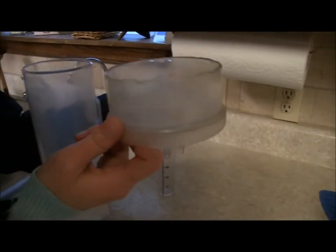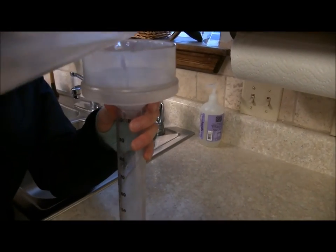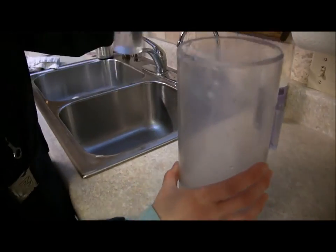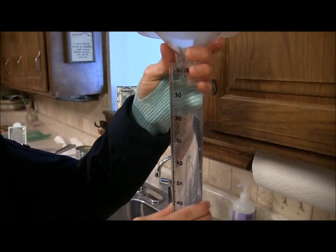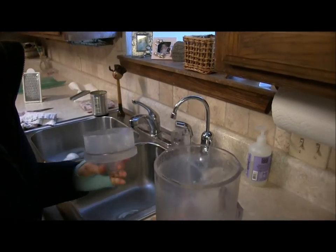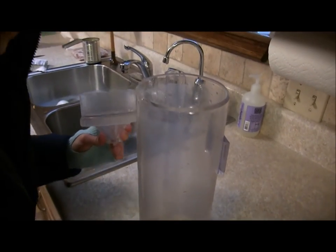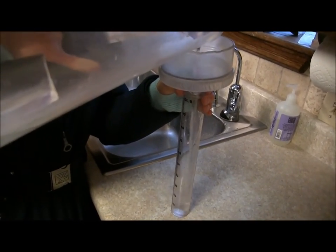To measure the water equivalent, we're going to take the funnel from the rain gauge and the inner cylinder, and we're going to start measuring a little bit at a time. There's .94. I'm going to dump that out and take note of it. And we just keep on measuring a little bit at a time.